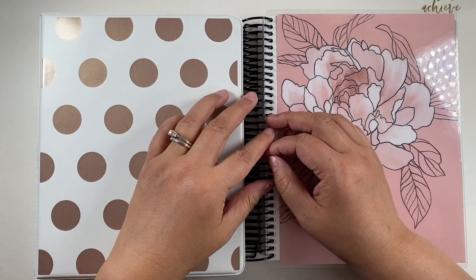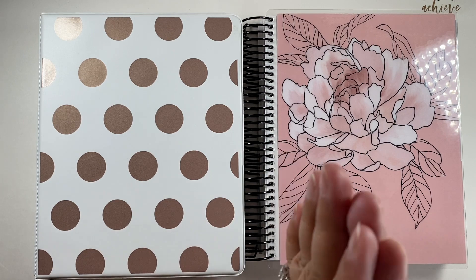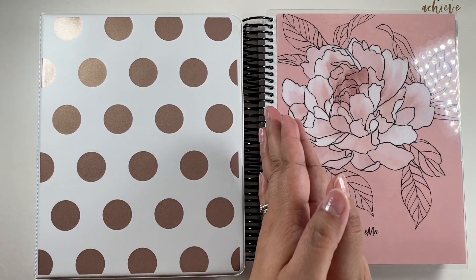Hey there planners, welcome back to my channel. My name is Mimi. Today we are setting up our monthly budget planner for the month of June.